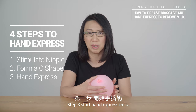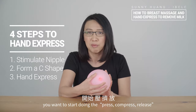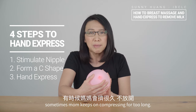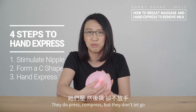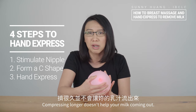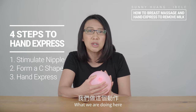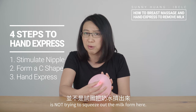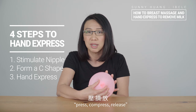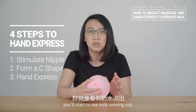Step three: start hand expressing milk. When you place your C-shape, you want to start doing press, compress, release — in rhythm. Sometimes moms keep on compressing too long; they press and compress but don't let go because they don't see the milk coming out. Remember, do not do that — compressing longer does not help your milk come out. Just continue doing sets of press, compress, release in the same rhythm. What we're doing here is not trying to squeeze out the milk. We're compressing to send signals to our brain to trigger the milk let-down reflex. Continue doing it — about 30 seconds to one minute, you will start seeing milk coming out.